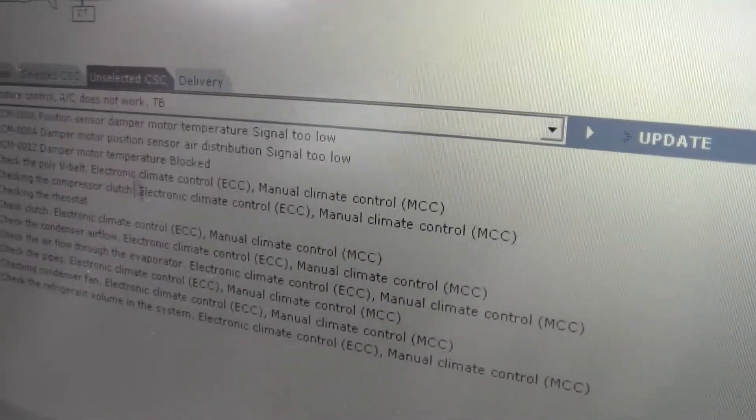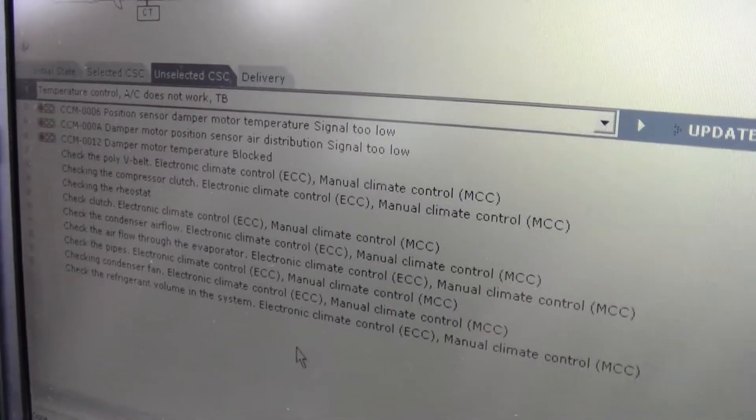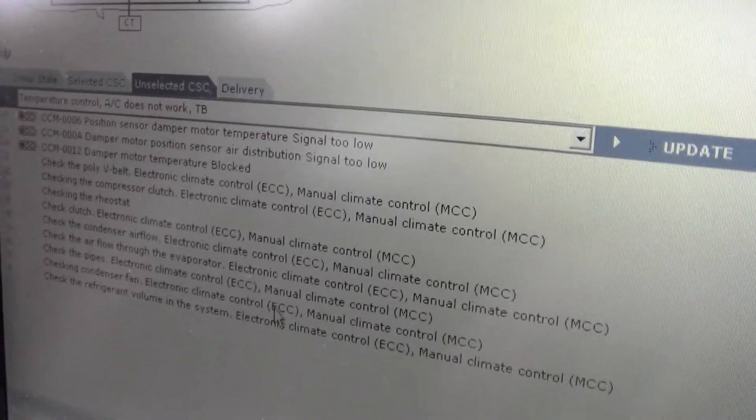Here's the faults — we got a climate control module and some other things that are at fault there. That's what we got.